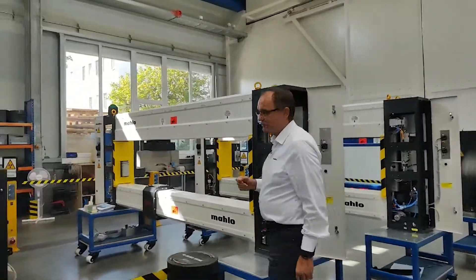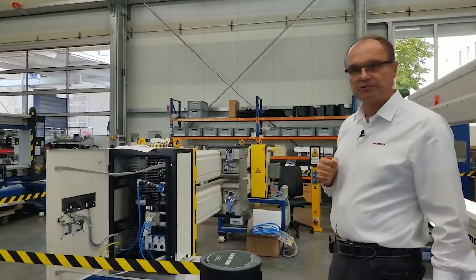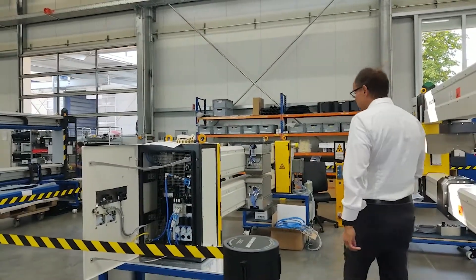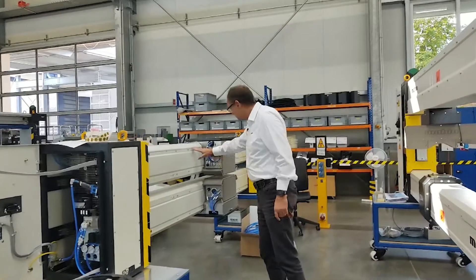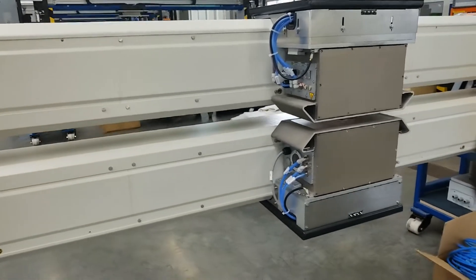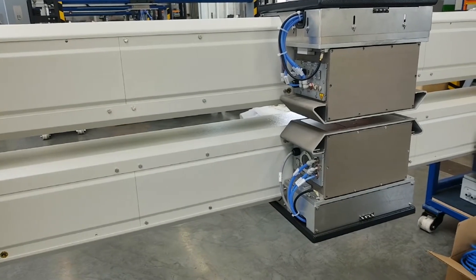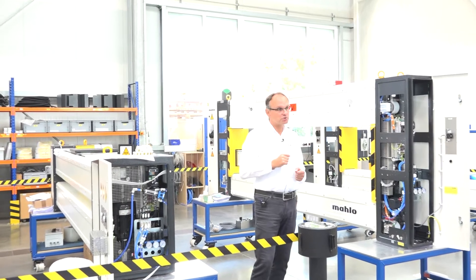This one is a very compact design. We call this the Web Pro S, where we have the sensors on the side of the cross beams. This model allows installation in quite narrow spaces.